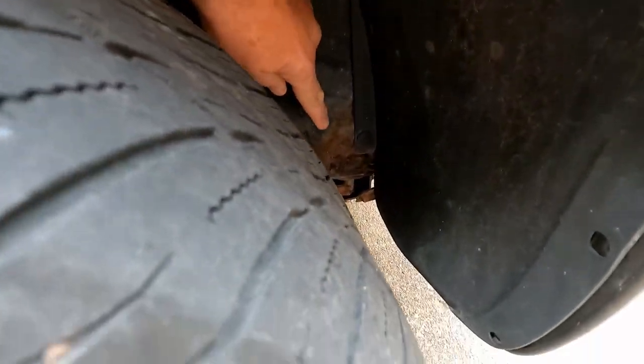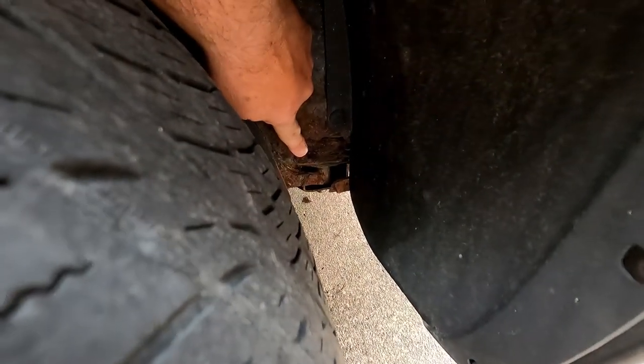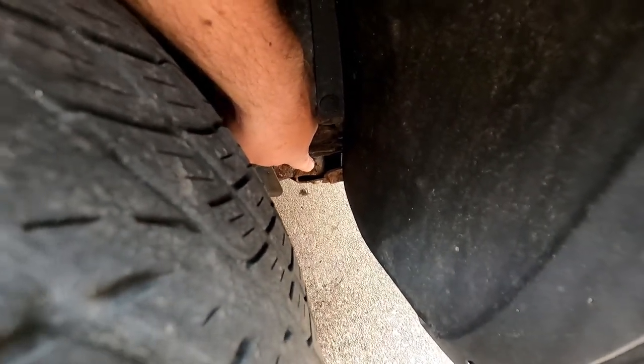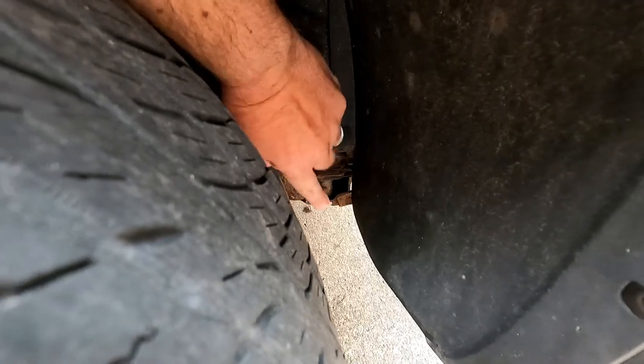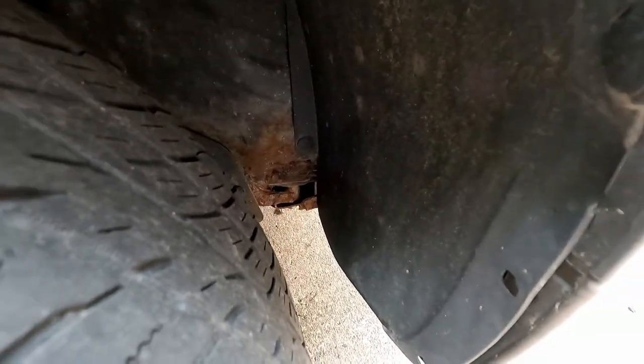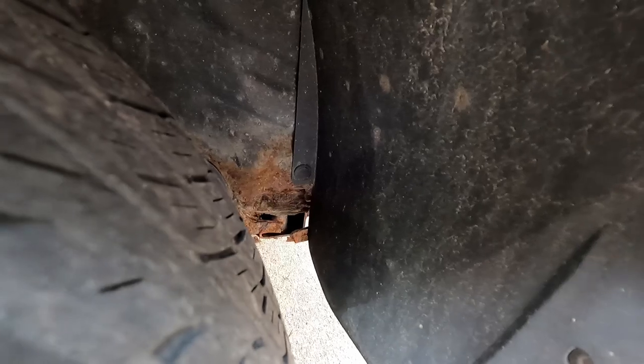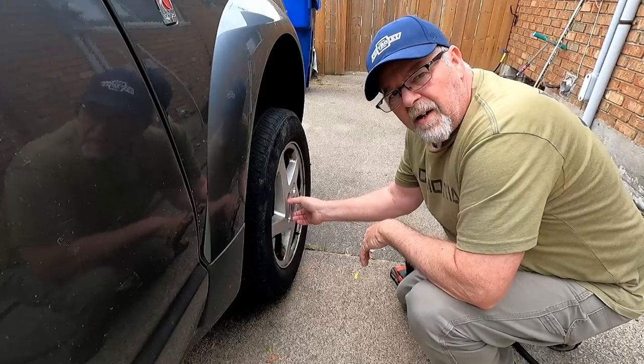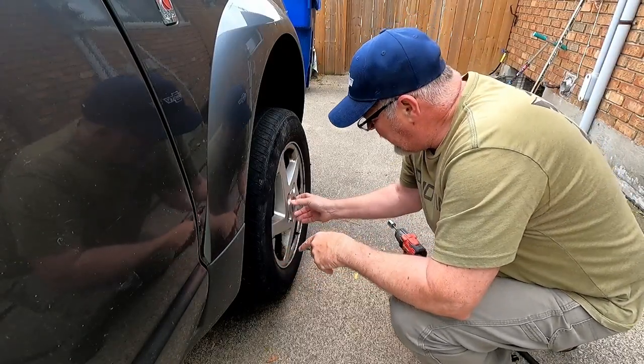Let me show you what the problem is. We're at the right front — if you look down right here, there's a hole rusted in it, and right below it is where the motor mount is. We have to repair the side of this. It doesn't look like it's rusted out too bad, so it might not take as much metal as I thought. Let me get this jacked up, get this wheel off, and see if we can get a better look. All right, we got it jacked up on a jack stand.